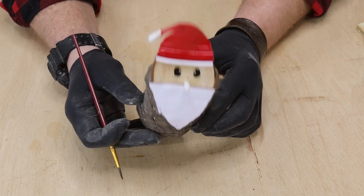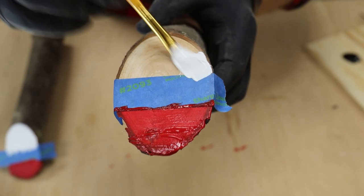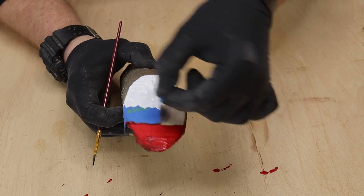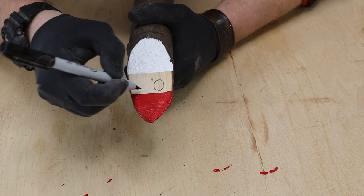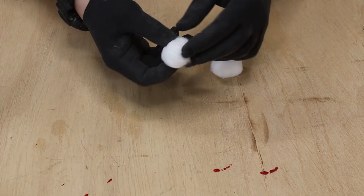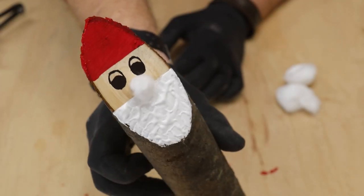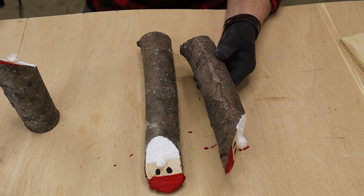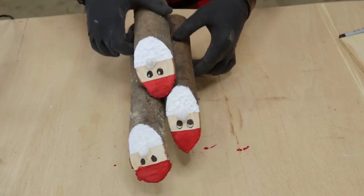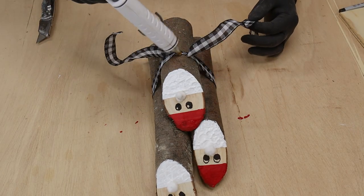If you don't have a hot glue gun, use acrylic paint instead — red for the hat and white for the beard, laying it on thick so it has some texture. That beard has been growing for the last three or four hundred years, so just lay it on thick. For the nose, some cotton balls work great. Since I made three of them at different heights, I hot glued them together and put a bow on them. It's one of those decorations that looks really good outside because it's so natural, so this one is going out front.